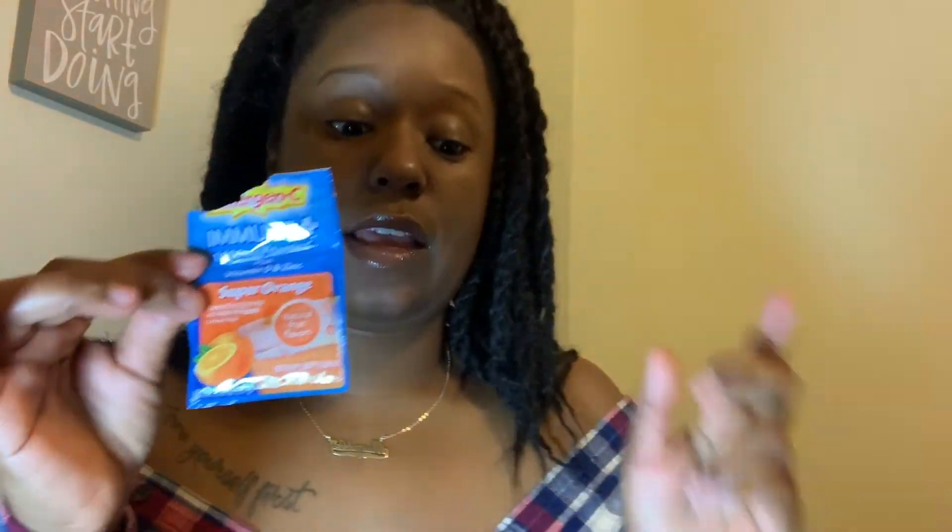I actually added some more supplements to my tea. Because of the whole coronavirus thing, I definitely want to make sure my immune system is intact. I've never really taken Emergency on the usual, but it's been making me want to take it. I added some of this into my tea today and yesterday — it's vitamin C, it's Emergen-C, super orange flavor. I'm not even sure if I'm supposed to put it in hot stuff since most people blend it with water, but I put it in my tea. It's caffeine free, which is great, and it actually has vitamin D and zinc, which is good for the immune system.